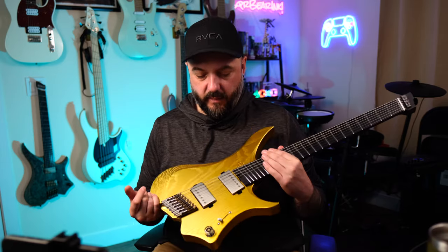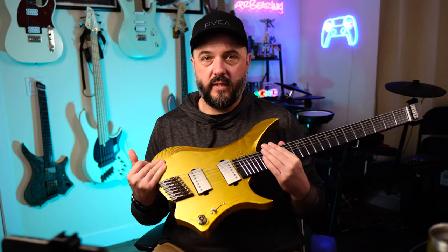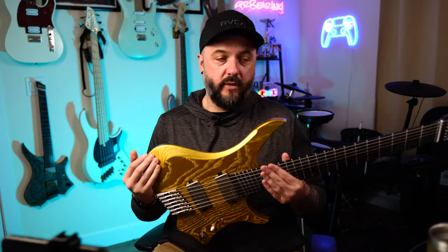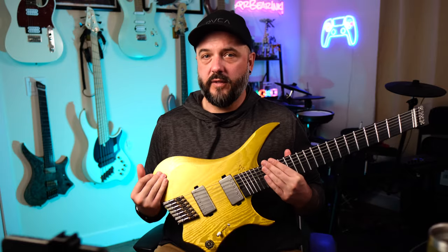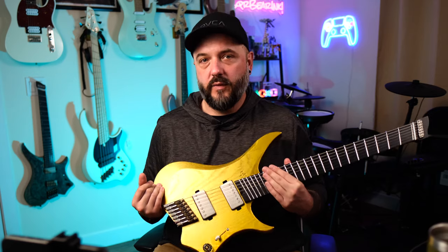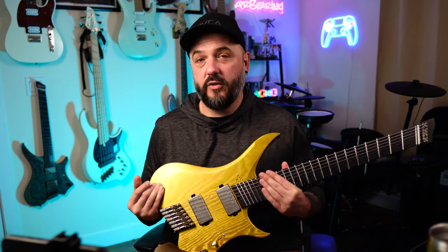As far as the dimensions go, this is a 26 to 27 inch scale length multi-scale, which makes it really nice to play in drop A like you've heard today. I've also tuned it down to drop G and even drop F sharp and it's held tuning very well. One of the perks of having a multi-scale is that you can drop tune to any of those tunings without having to go for gigantic strings — something I really appreciate about multi-scale guitars now that I have it.